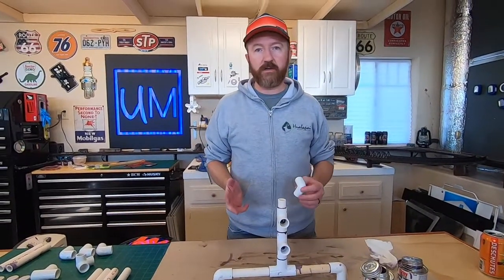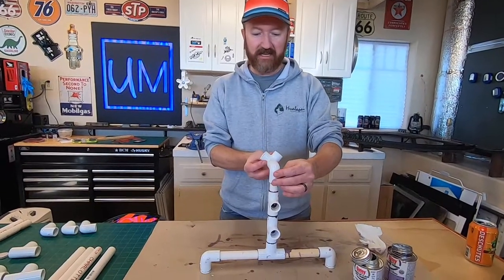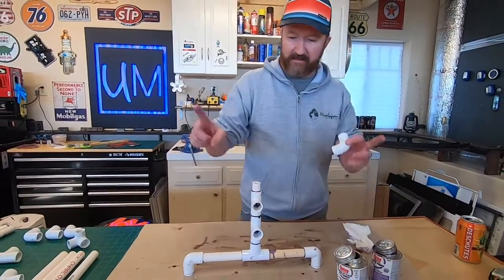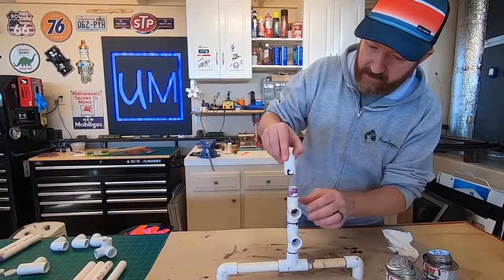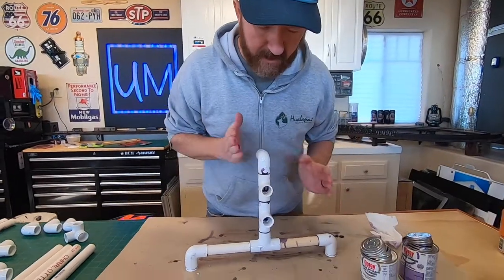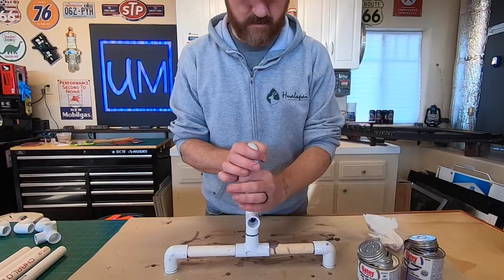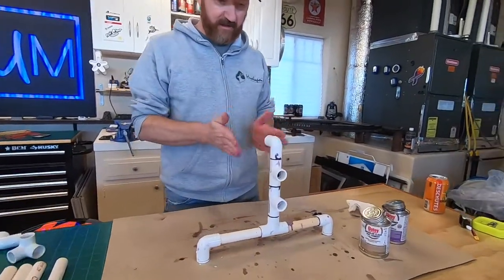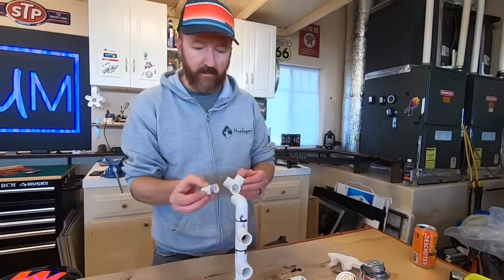This is our first deviation from the plans we're following. We're going to use a 90-degree piece going outward because we want a V-shaped holding cradle at the top for the airplane. The original plans have a T so the plane sits in a flat cradle, but I wanted a more secure V. So the 90 goes the opposite way now. Make sure this is perpendicular to the other pieces. We'll put a connector here and then the V is going to cradle the plane.